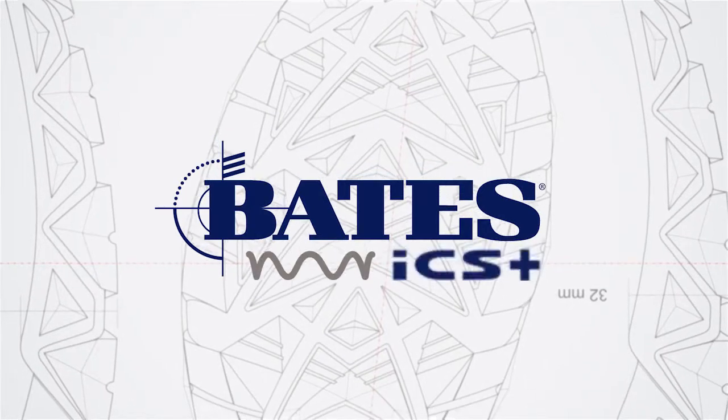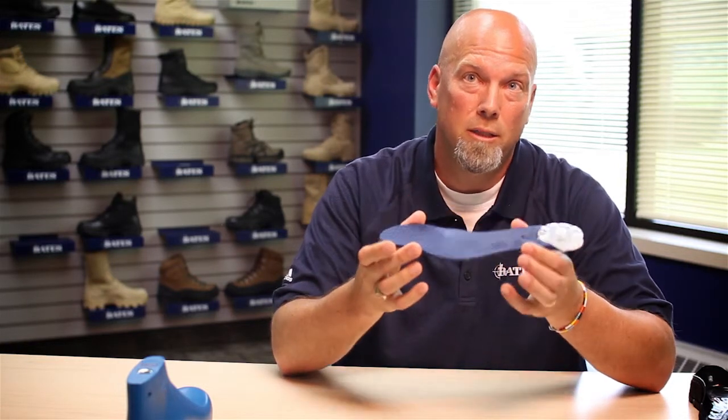Everything is moving towards customization, so rather than buying a collection of inserts, insoles, or orthotics, depending on your activity you would be able to dial in a certain amount of comfort or performance based on what your activity is — and it's all in one insole.